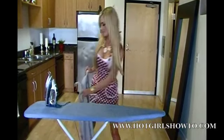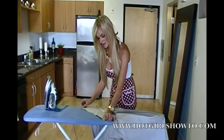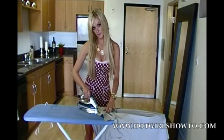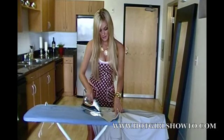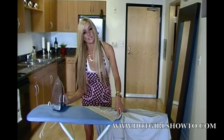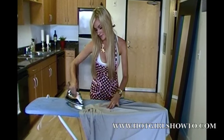First, take the dress shirt and lay the collar on the back of your ironing board. Use the iron and do smooth, quick strokes on the collar. You want to constantly keep your iron moving in order not to burn the shirt. After doing the inside of the collar, flip it around and repeat the same strokes on the back.